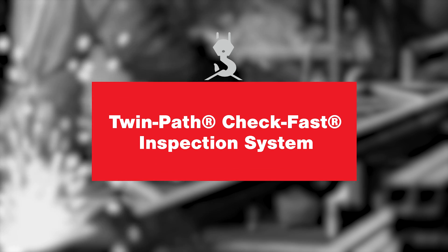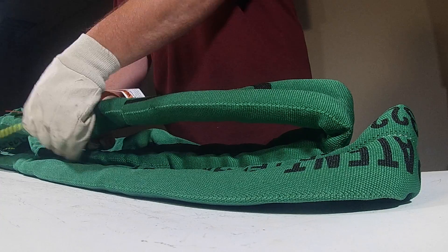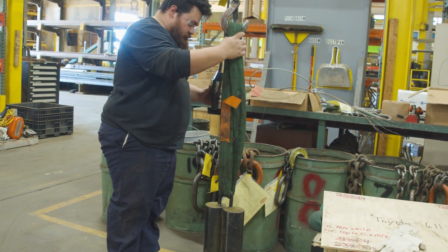The CheckFast system is a tail of about six inches of yellow string coming out near where the tag is on a Twin Path sling. It goes all the way through the sling, so it's a continuous endless, just like the sling itself. If that sling is overloaded, the CheckFast system's yellow string will snap inside the sling and get sucked in. If you don't see your CheckFast string coming out of the sling, you want to take that sling out of service and send it in for inspection.